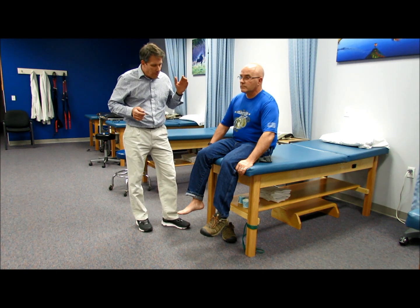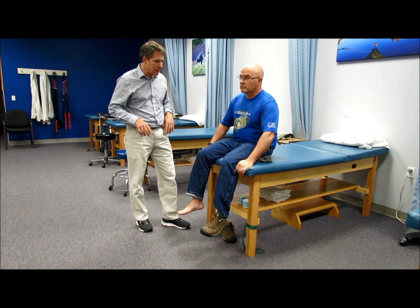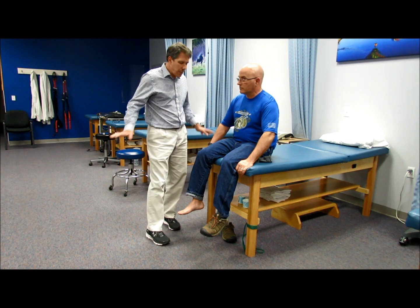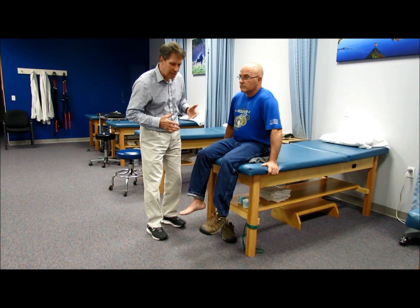With Dave we are going to go from L2 through S1 and we are going to do it relatively quickly. When I test people, especially for L2 hip flexor, I have them put their hands on the table because if their hands are not there they kind of fall forward and it's really hard to get a good test.